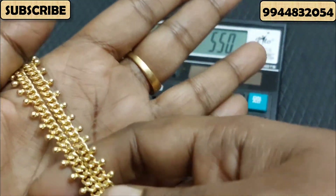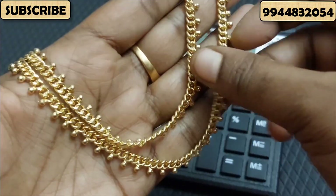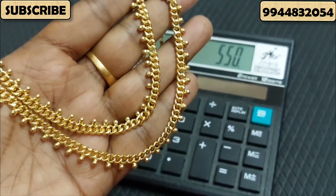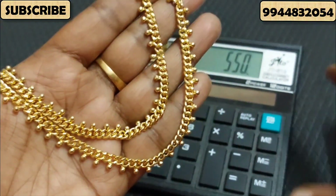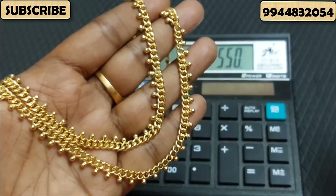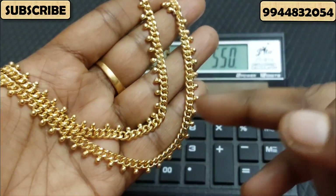If you use the same amount of time, you can use it. The price is 550. If you come to a screenshot, you can book the first model.